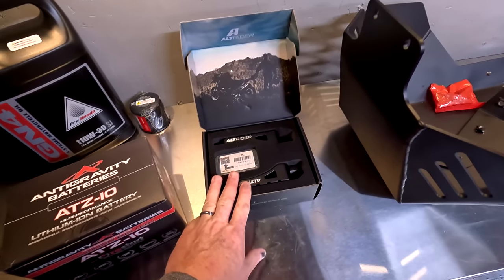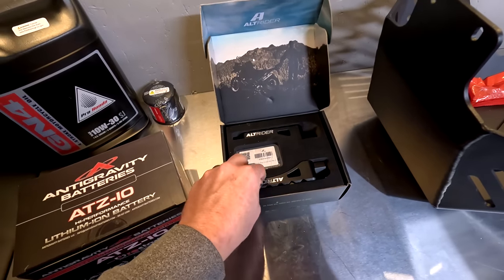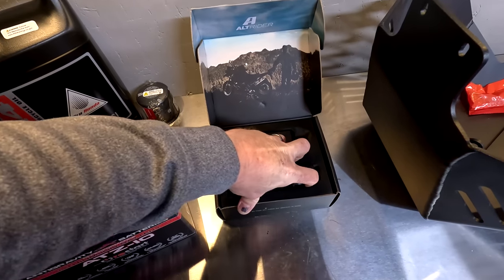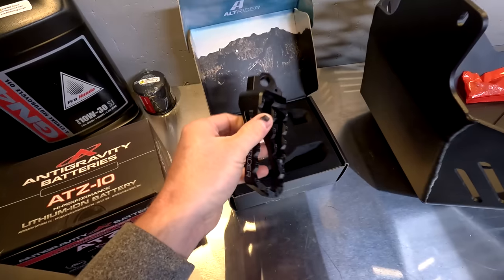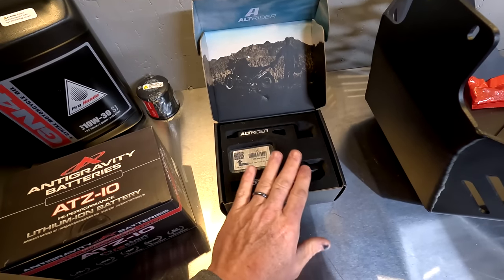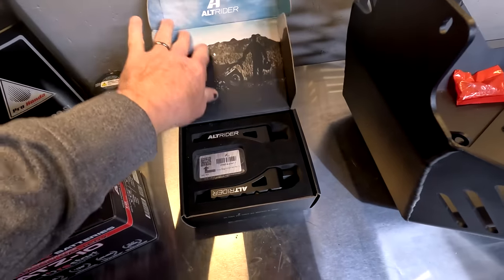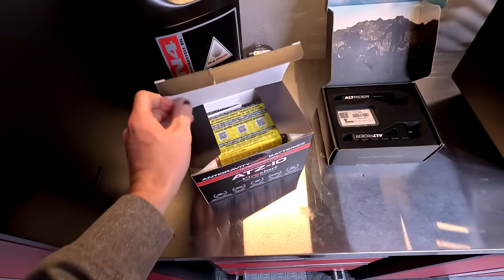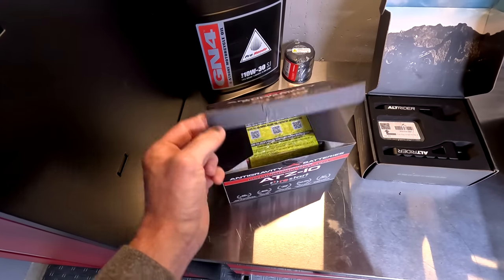Alt-Rider — I've been using Alt-Rider parts for a very long time on a lot of different bikes, even long before I did YouTube. They sent out their Adventure 2 foot pegs. I haven't put the cleats in yet, so you don't see the metal cleats there, but these are really, really awesome. I've used these before on my BMW GS. These are just fantastic foot pegs — lots of adjustment, the perfect size. And then Anti-Gravity Batteries sent me their ATZ-10 lithium-ion battery.